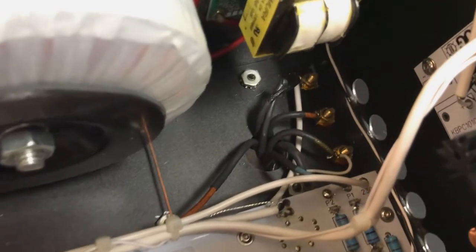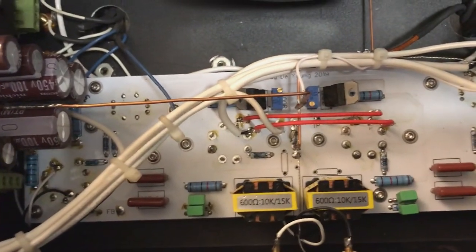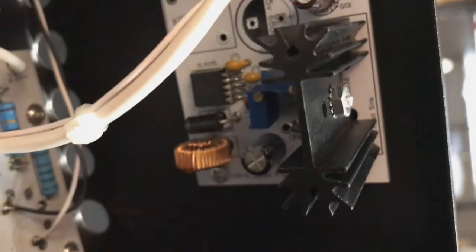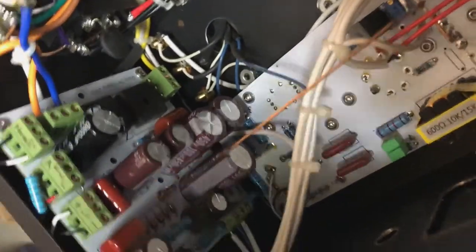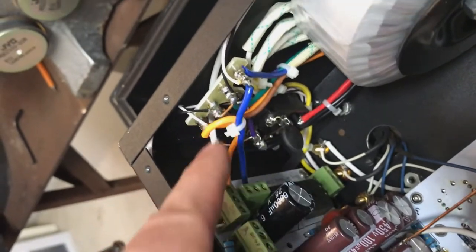You can see the wires coming through from the output transformers. This board here is the DC heater supply — I've got the switching regulator, the inductor, and a linear post-regulator stage after the switching rig to give the 6H8C driver tubes nice clean DC on their heaters. There's a thermistor for easy-start on the power receptacle, and the 6.3-volt heater supply combines two windings from the transformer.